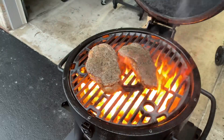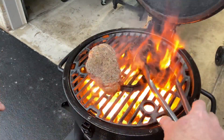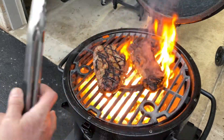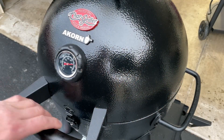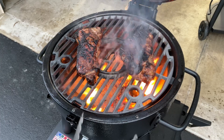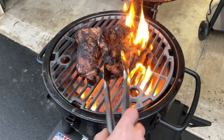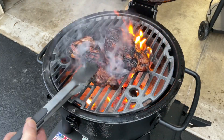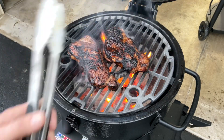Ready to give it a flip — oh man, will you look at that? That is nice. Very nice. Give you a couple more live, folks — one last look. Holy cow, will you look at that! I'm talking about some cast iron seared steaks right there.